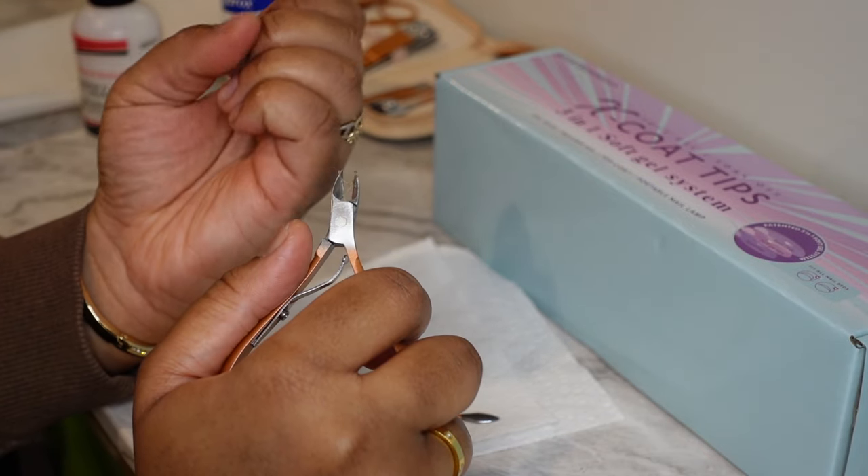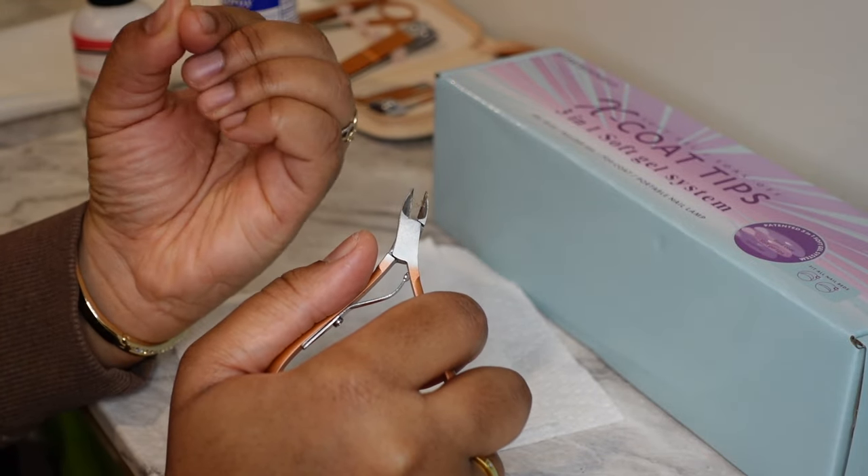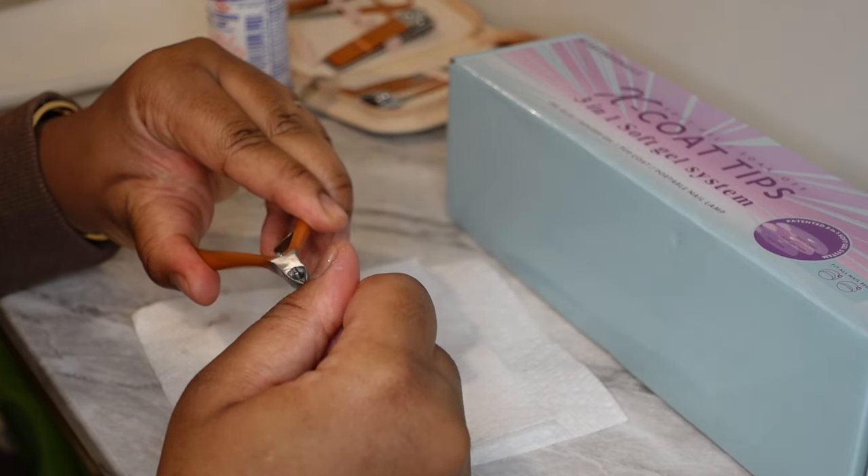So this is just me cutting off any excess hanging skin or hanging nails that I see, just cleaning it up.